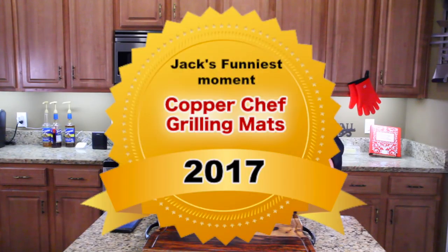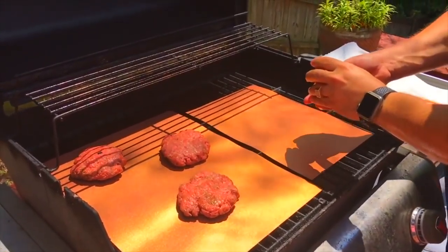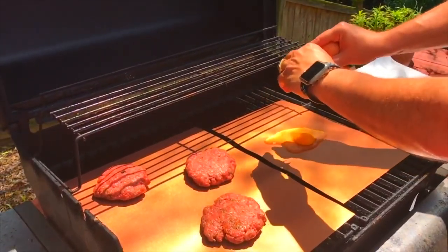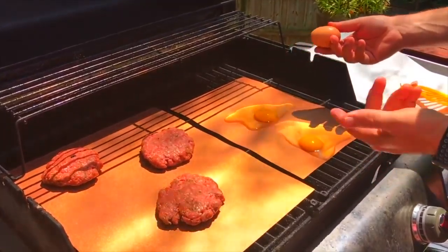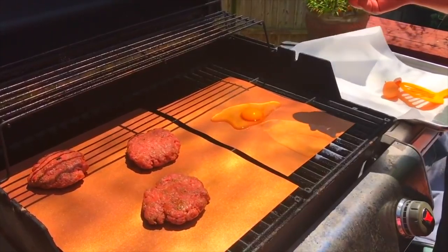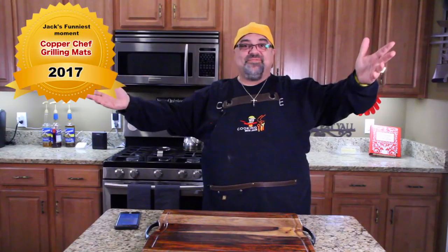Coming in at over 53,000 views, my funniest moment on camera was the Copper Chef grilling mats. You guys remember what happened? Here it is — I'm really curious about the eggs more than anything. Oh no, no, no. Oh, come on. That was not good. Wow. Was I embarrassed? It just started to go and there was nothing I could do. I just sat there and watched it.